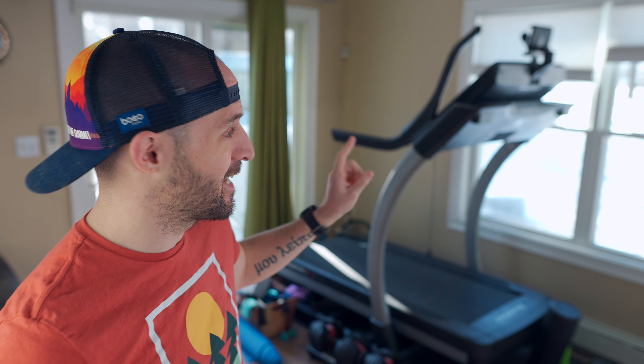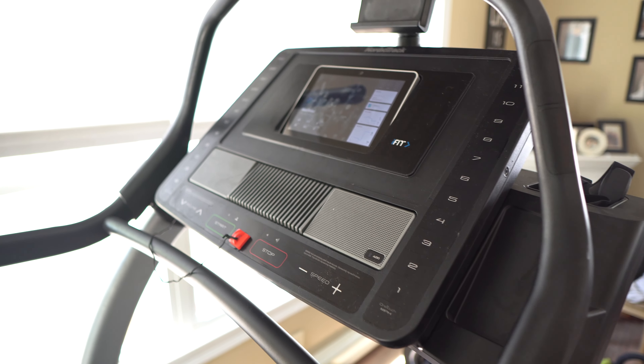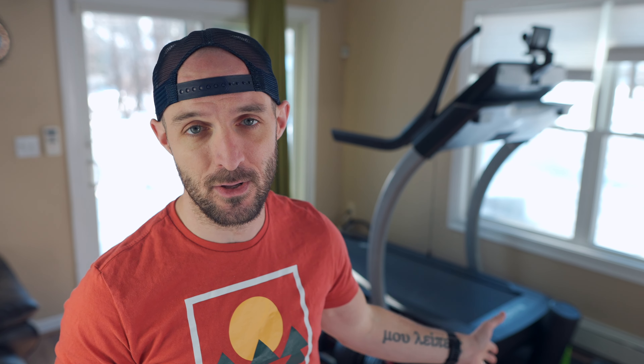Today we're going to talk about the NordicTrack Incline Trainer — in particular the NordicTrack X11i. I believe it's the 2019 model, but to my knowledge they haven't changed it much even by today's standards. I actually have two videos already on my channel about this thing: a proper review video and a second video that says 'do not buy the NordicTrack Incline Trainer.' I'll link those videos up if you want to go back and watch those.